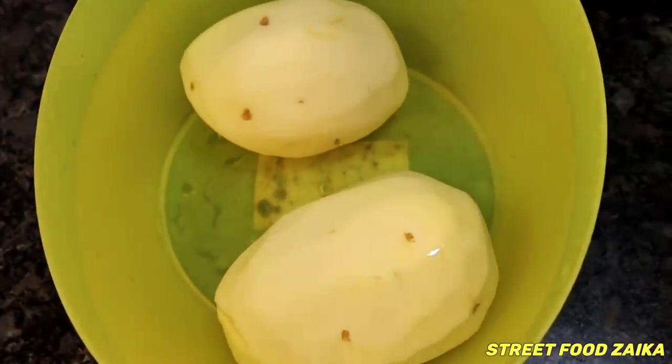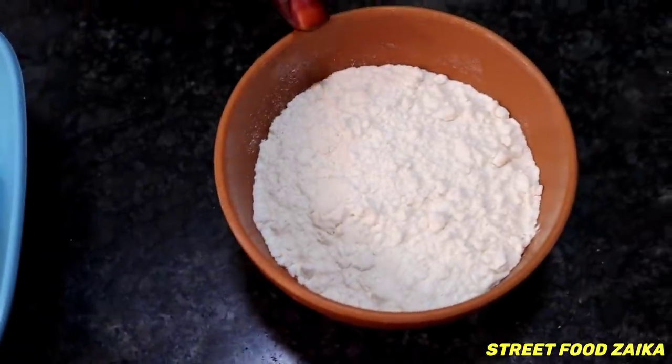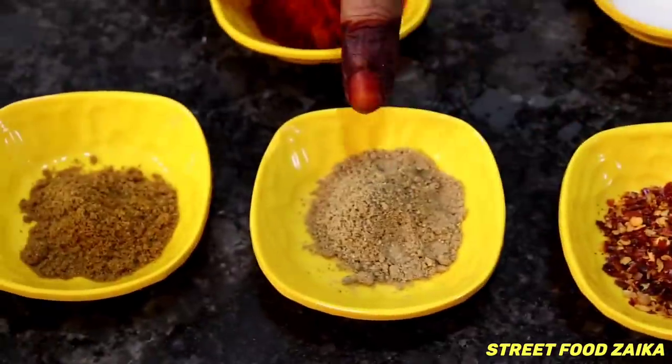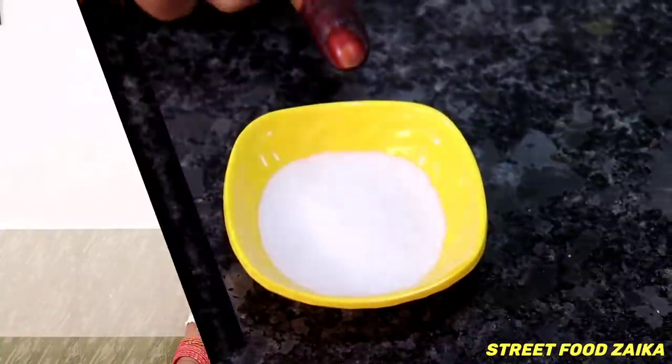First of all, we will take aloo, andes, maida, kalli miri, chaat masala, zira powder, mirchi powder, and namak. Let's start with bismillah.